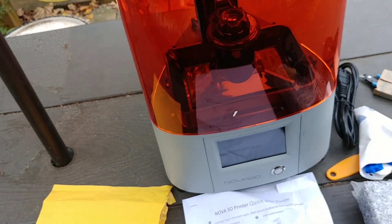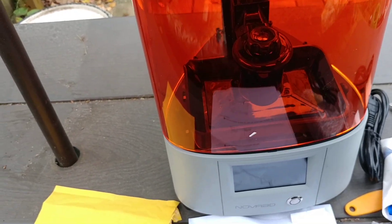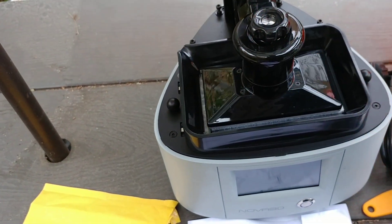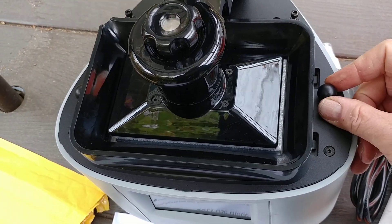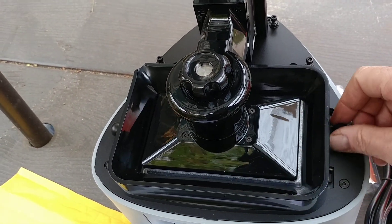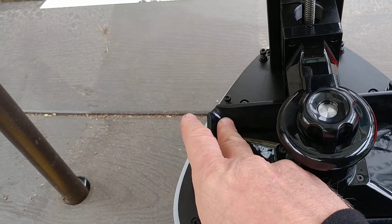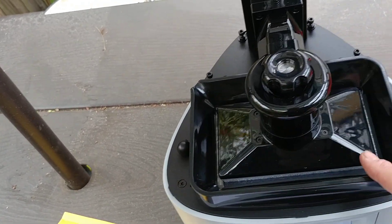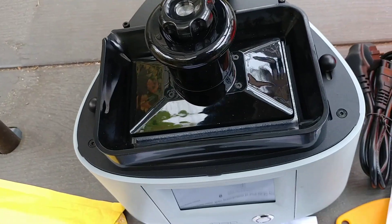This is my first resin printer so we're going to go through this whole thing together. I'm going to spin this around for you in a second. This has clips to hold the tray in place — some of them have a screw on each side, but this one has clips. The thing I like about this is it has a little pour spout on the corner to empty out your extra resin. Some of them are just square edges, which I think this makes a little bit of a difference.